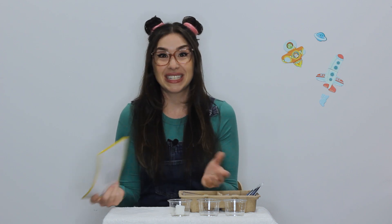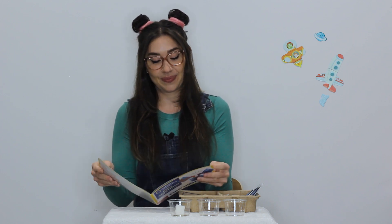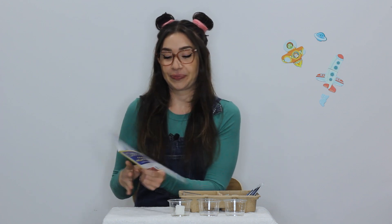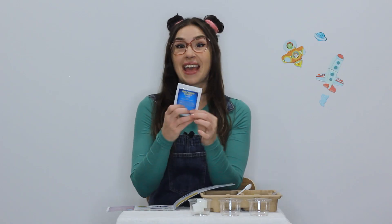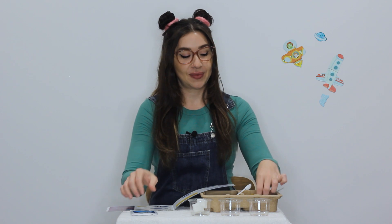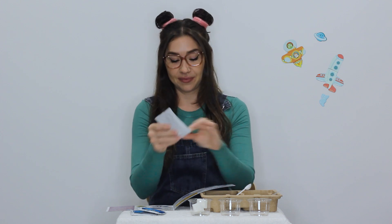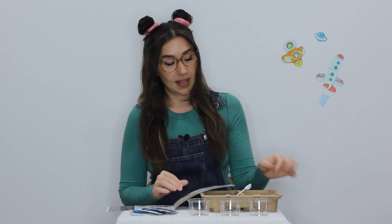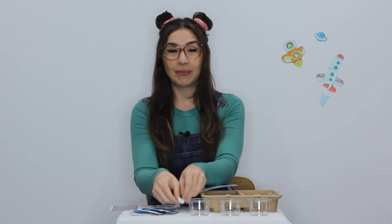Shall we have a go at one of these experiments together? Let's try this one called the power of purple. So for this experiment what we'll need is our red cabbage powder, the citric acid, baking soda, our three cups without the foam, our small scoop, our big scoop, and some room temperature tap water, which I've got down here.